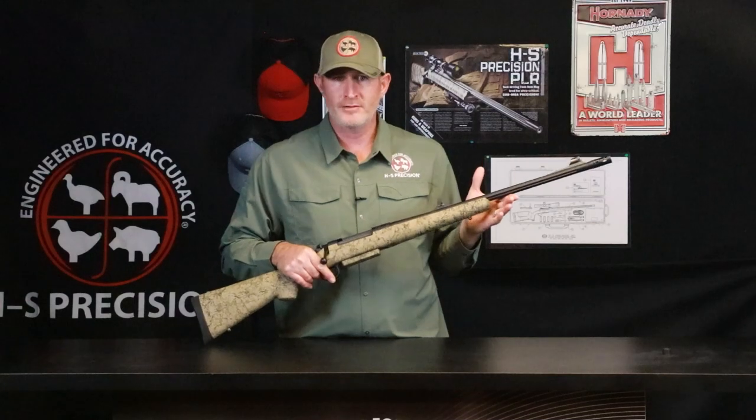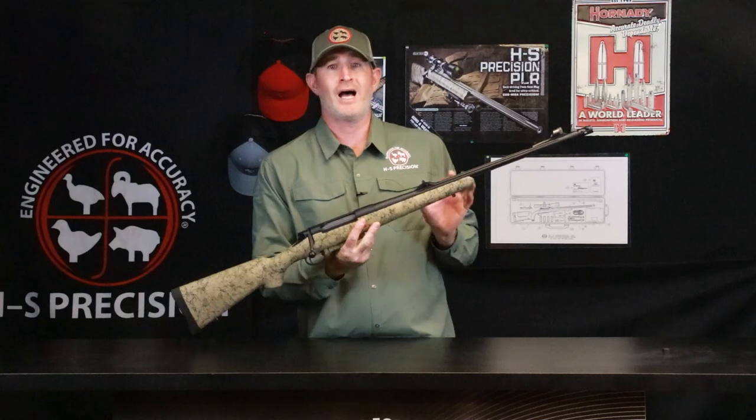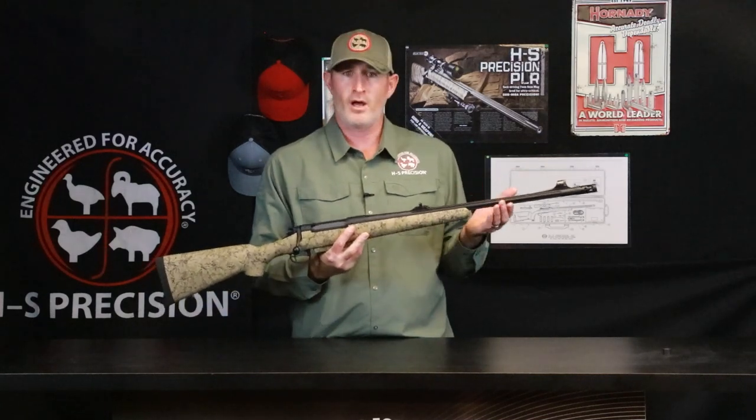It is a 10x cut rifle barrel built in-house by us as well. This particular model features some optional iron sights. It's available without iron sights, fluted or non-fluted.